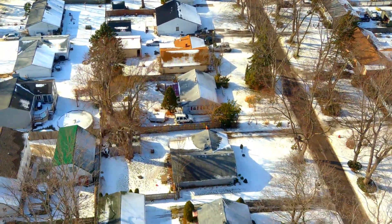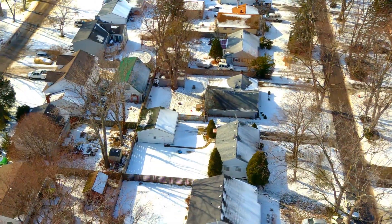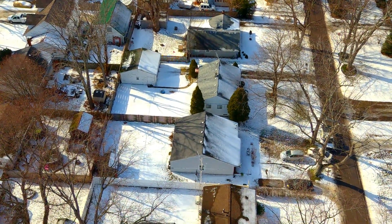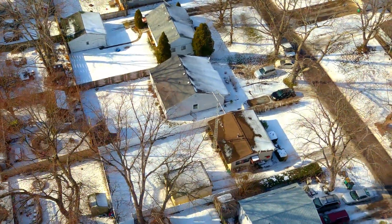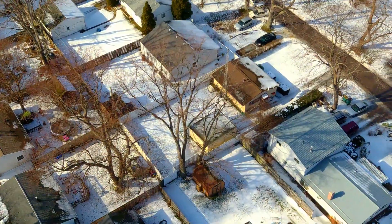We're sort of backing up now, going over my next-door neighbor's house, and we'll soon be seeing my house as we pitch down. The brown-roofed house with the ham radio antenna and the direct broadcast satellite dishes on the roof — that's my house.